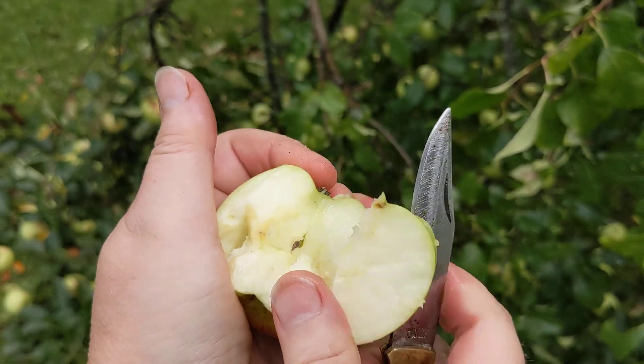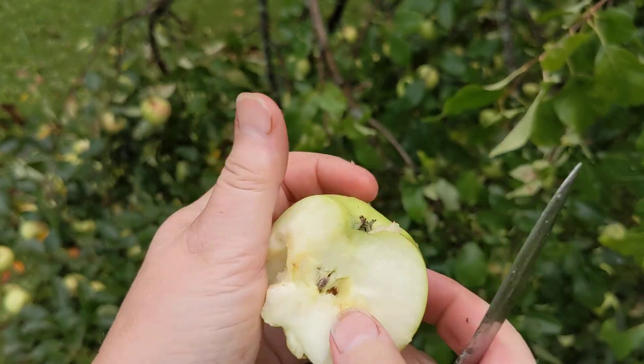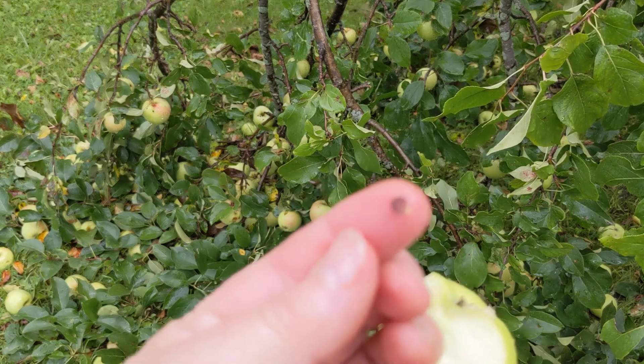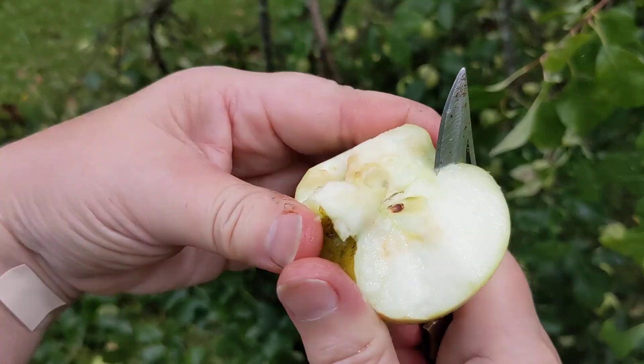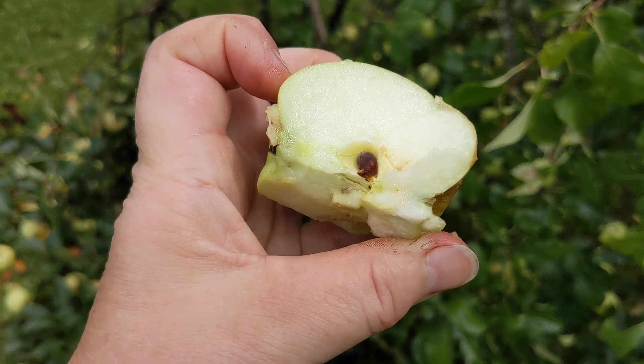So let's take a peek — I hope these are ripe because I really don't want to waste them. All right. Yep — brown seeds. Hopefully it's focusing well. Brown seeds; the darker, the better, but these seem to be brown enough. There you go — my seeds are brown.